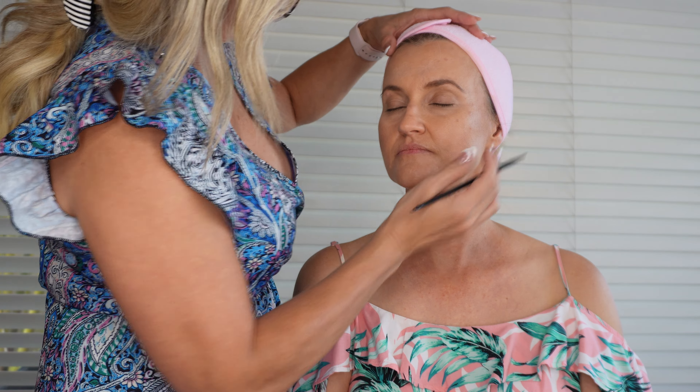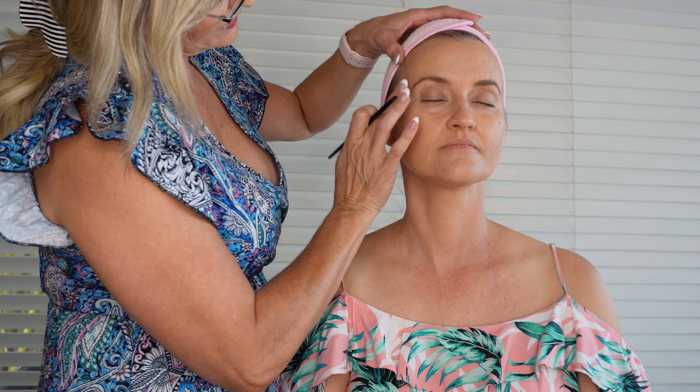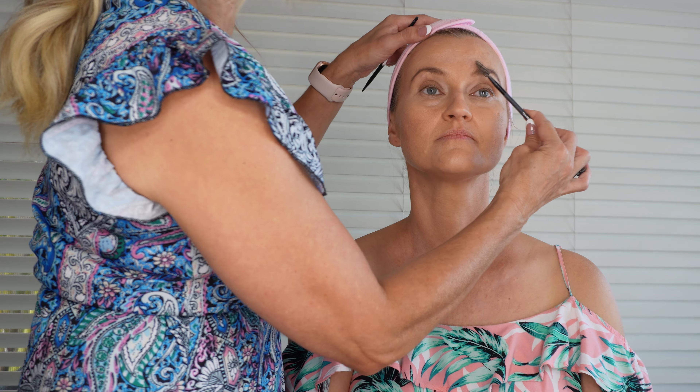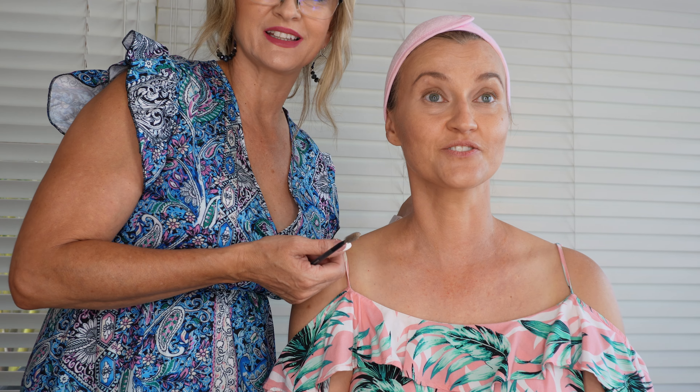That one's the perfect length. This one needs to be just a tiny bit longer. Brush those back up. How's that feeling? How's that looking? That looks great.